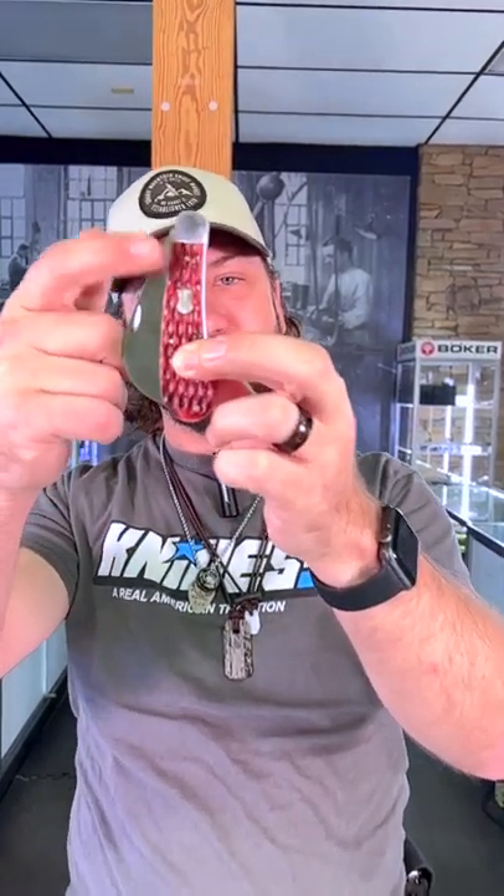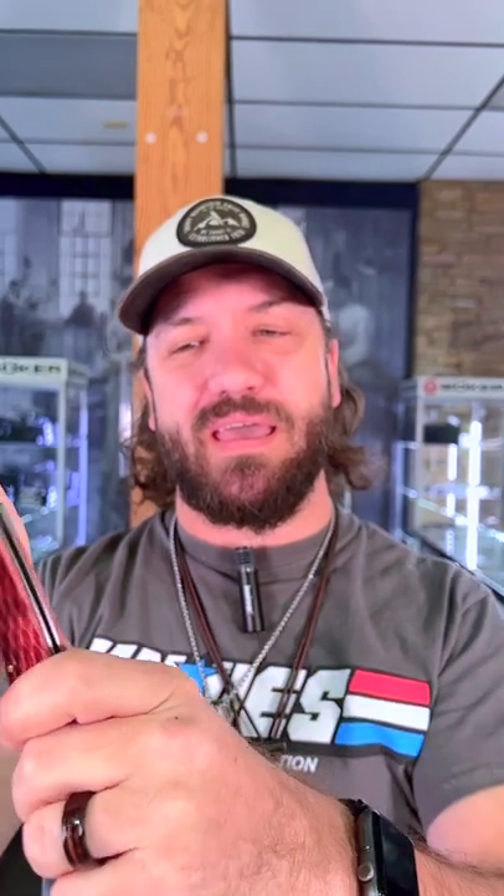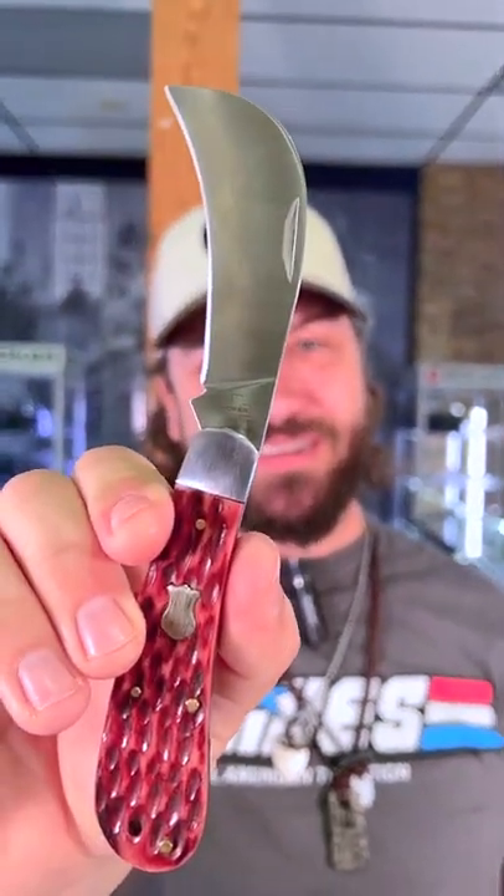Coming in with the jigged bone handles, brass pins, nickel silver shield — and look at that blade right there. That thing is fantastic.